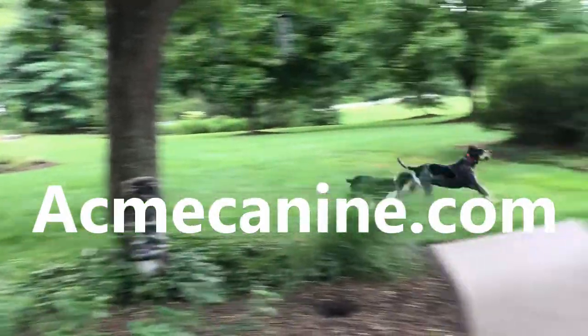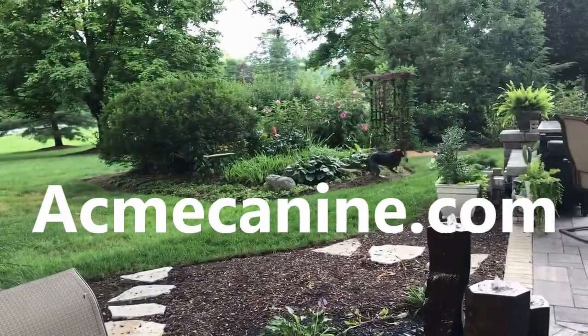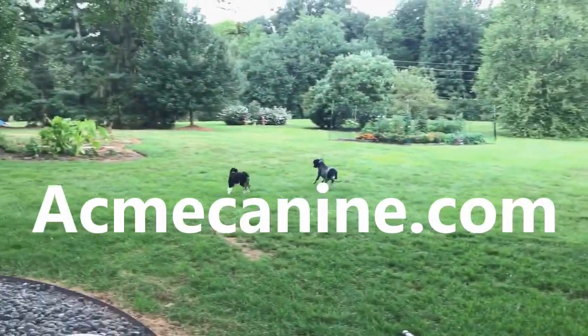Training doesn't end with this video. There's so much more at acmecanine.com. It's a one-stop canine resource for all dog lovers.